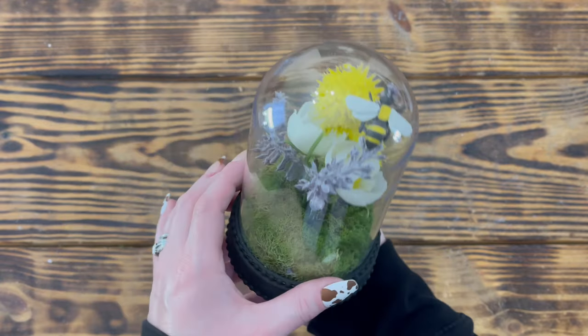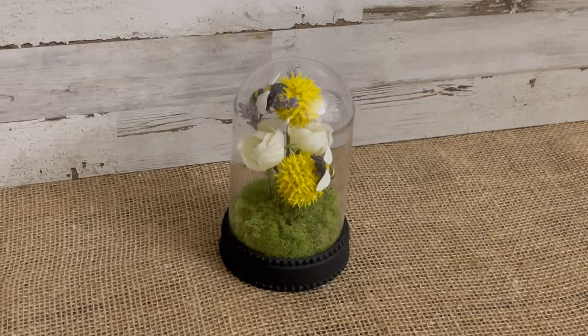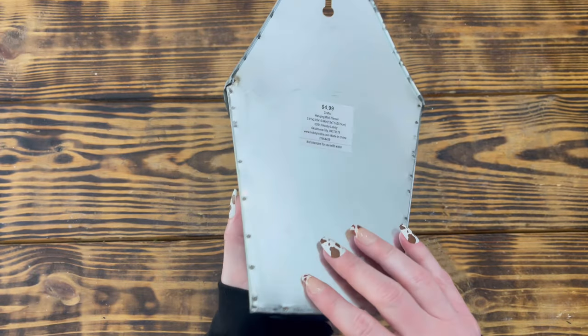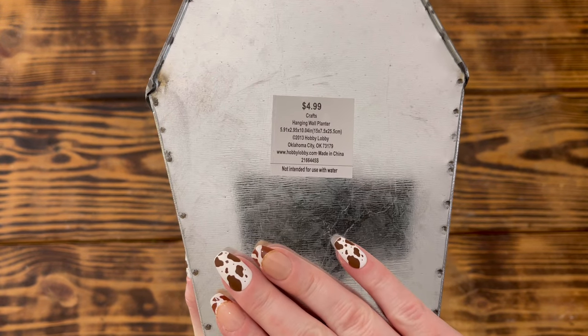To finish this one up I replaced the top of the cloche and that's it for this quick little project. I just love how this little cloche turned out — I think it's absolutely adorable. Moving on to DIY number two.